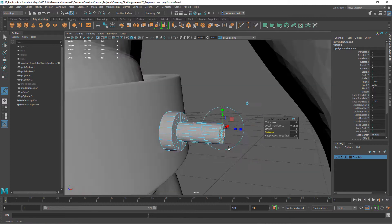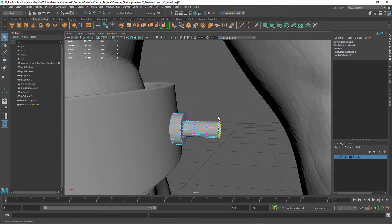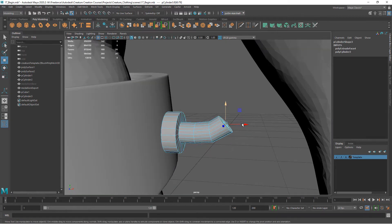Now with this selected, there are several ways we can do this. I don't want a 90-degree angle — I just want a little bit more of an angle to this. So we can come in here and curve this, and come in here and curve that, and get something more like that.